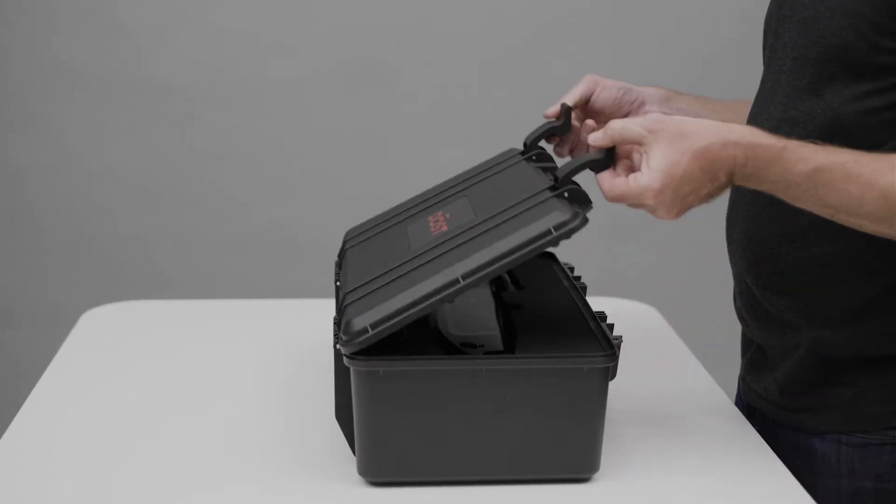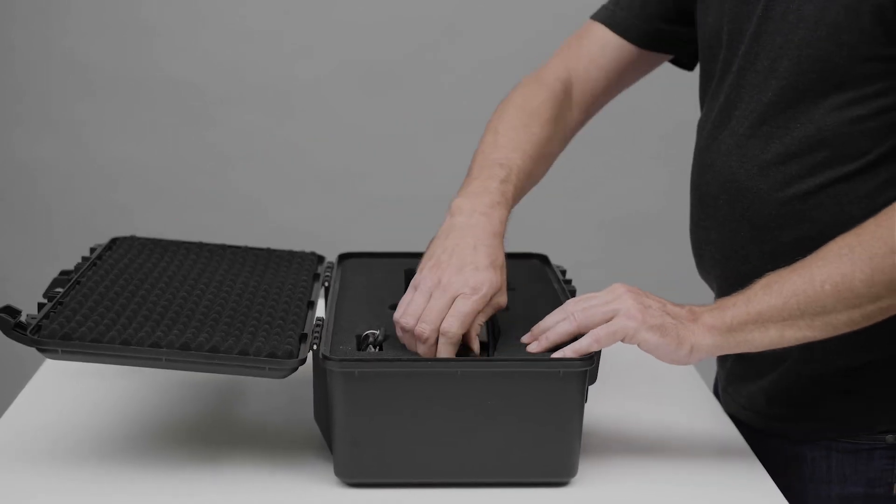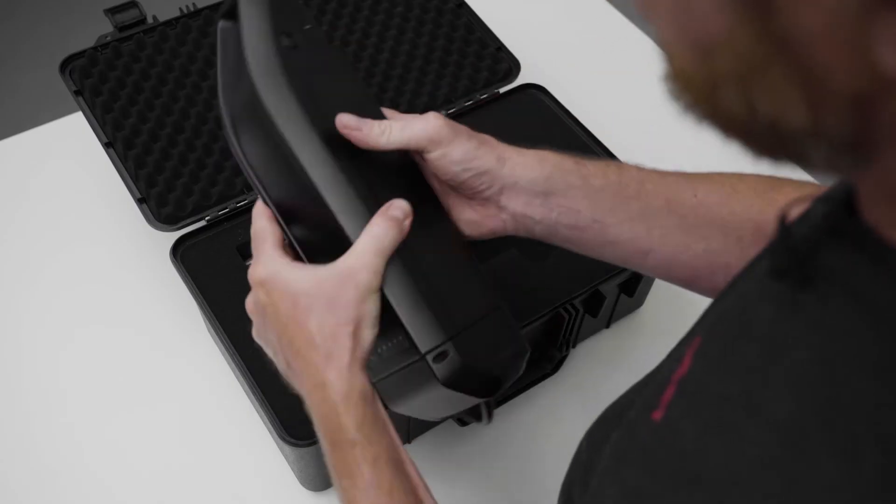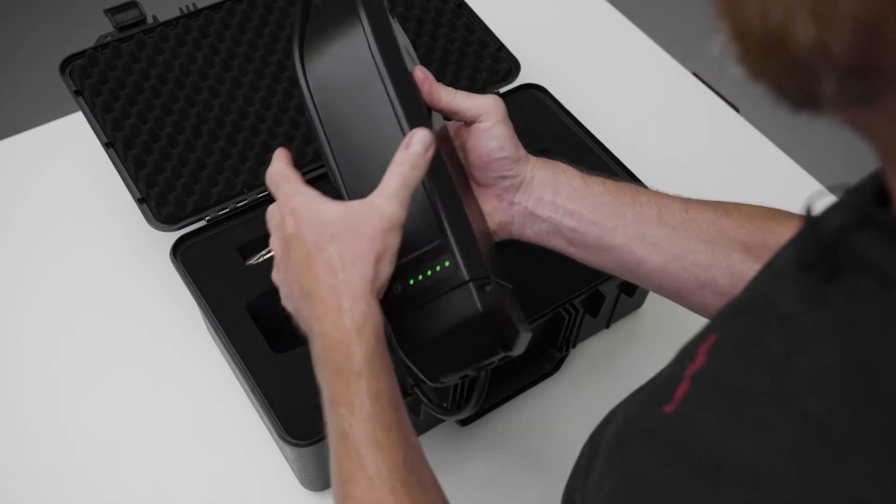First off, open up the case and take out the battery. If you activate the power button, you will see the power meter come on.